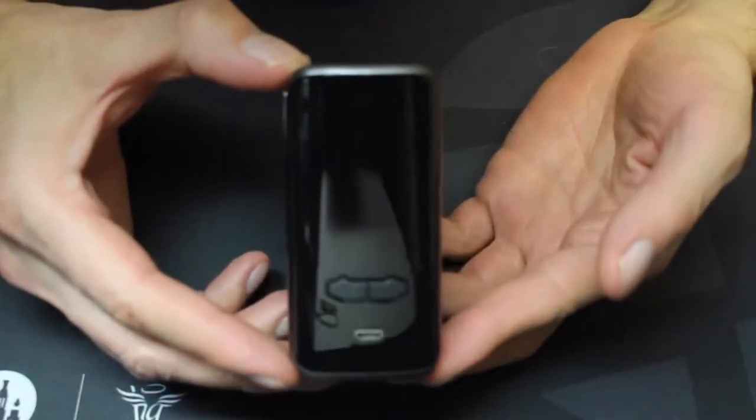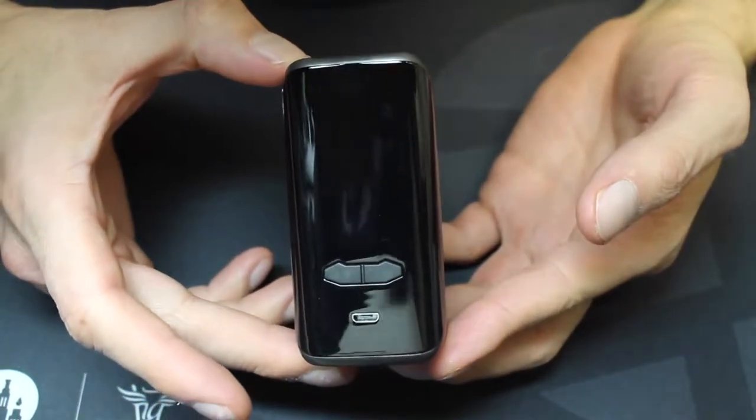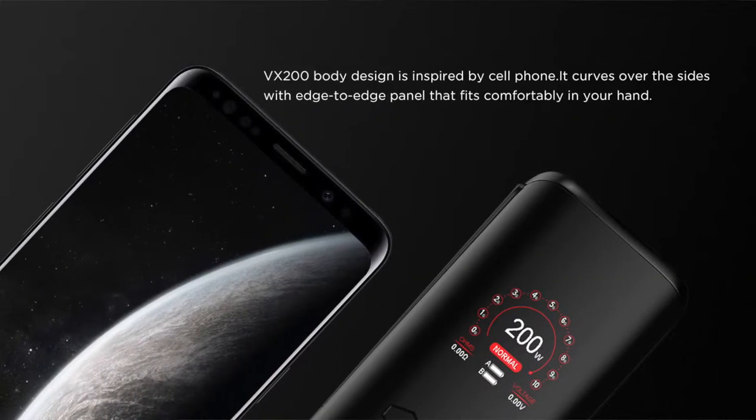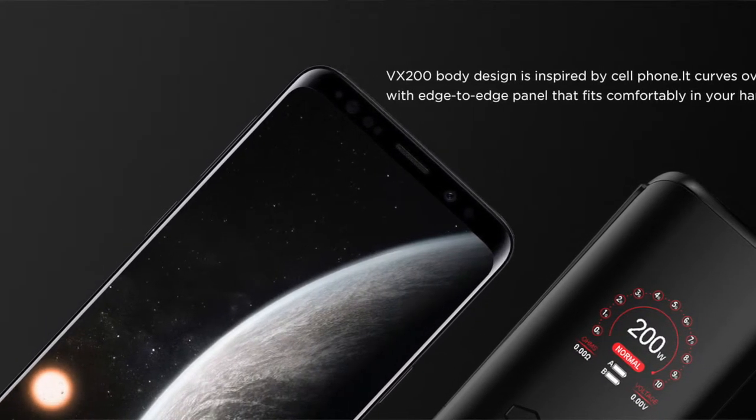My first thought when I saw the screen and the rounded edges of the front panel is how it's just like the edge-to-edge screens on newer smartphones. I have the Samsung Galaxy S9, and it immediately made me think of my own phone. Sure enough, when I went to Augvape's website, I saw that the body is inspired by those edge-to-edge panels. They nailed it, and I think it looks great — just the front, though. From the side, it looks nothing like a phone, but cool aesthetic nonetheless.